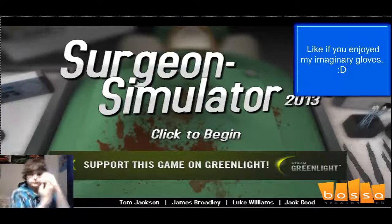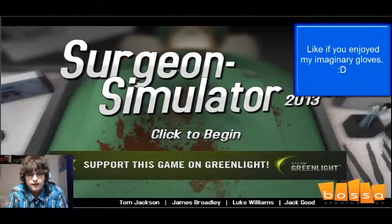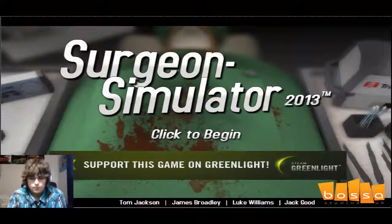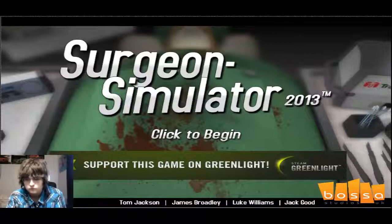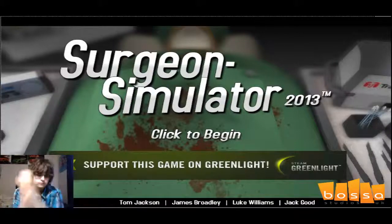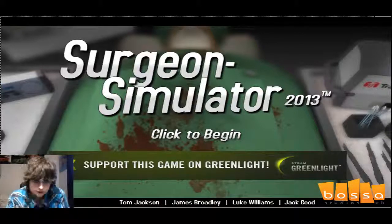Alright! We got a duck, we got a patient to take care of. Okay, we have a patient to take care of, guys. Let's do it.